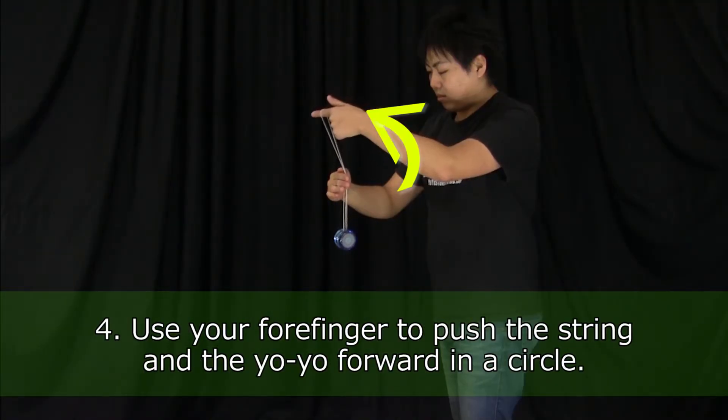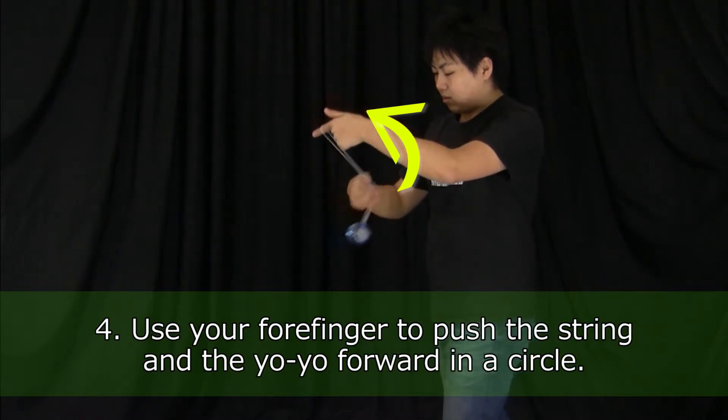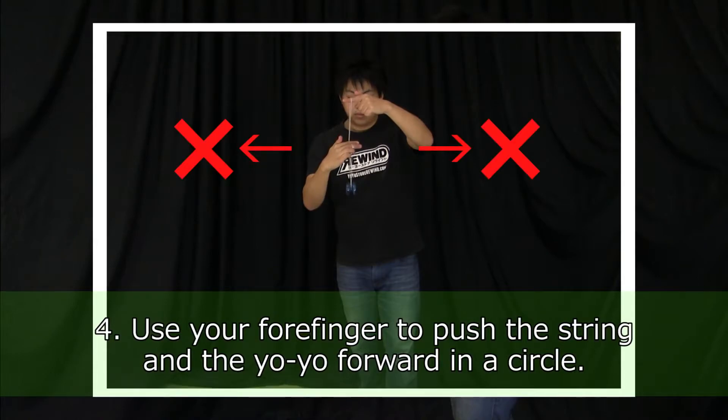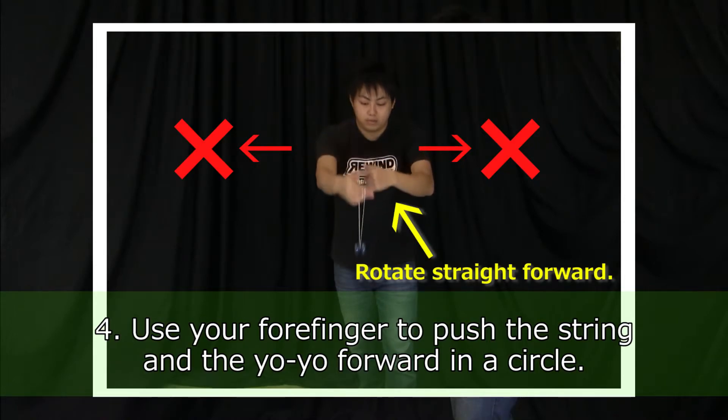Use your forefinger to push the string and the yoyo forward in a circle. When you do that, make sure you keep your hands in line with each other and don't open them to the sides. Rotate straight forward.